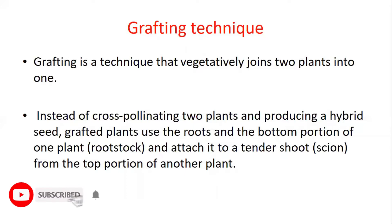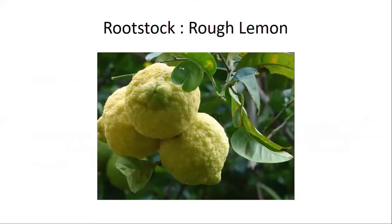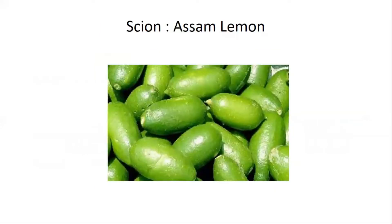These two parts join together in the grafting technique. In the grafted Assam lemon, there is a rootstock which is rough lemon. I have put a picture here for better understanding. The scion part is the Assam lemon, which we also call Kaji Nemo.